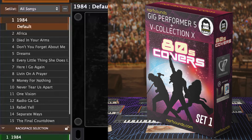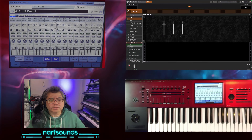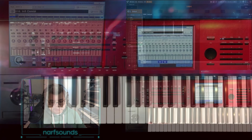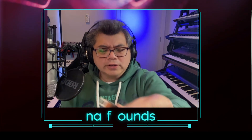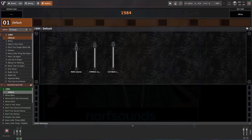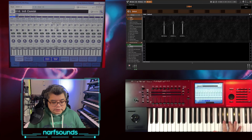I've got Gig Performer loaded with the 80s cover set 1, and I want to control the sounds using my Kronos. All I need is a USB cable — a regular printer cable. I'm going to connect this to the Kronos and this to my computer, and as soon as I plug that in, the computer will recognize the Kronos as a MIDI device. Immediately I can start playing it.